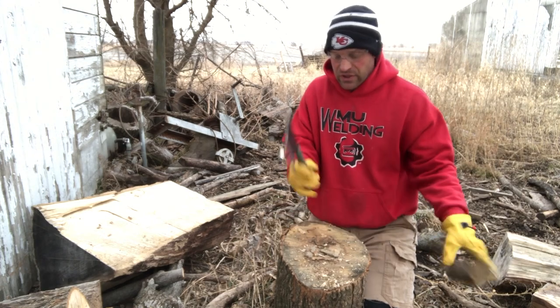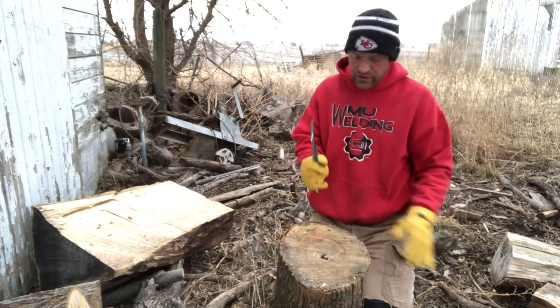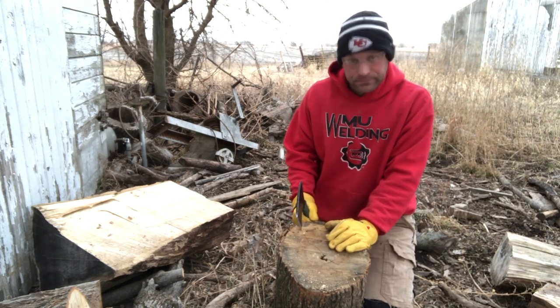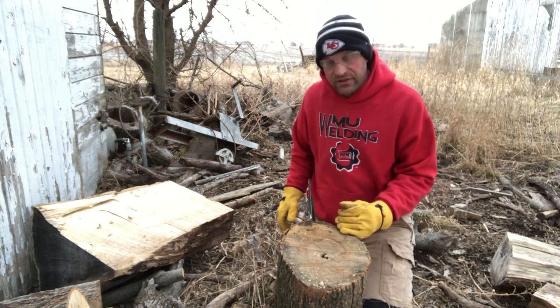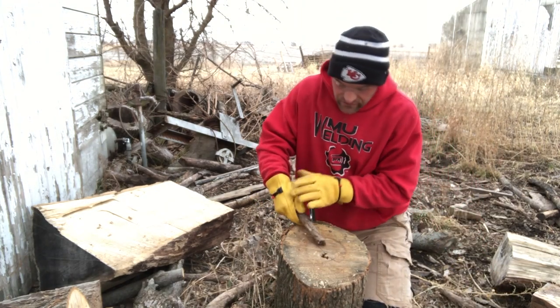That's how you use a small hatchet to cut with. Another useful thing you can do with a hatchet is — if you have a log and you sink that hatchet into the log — you can create a feather stick.